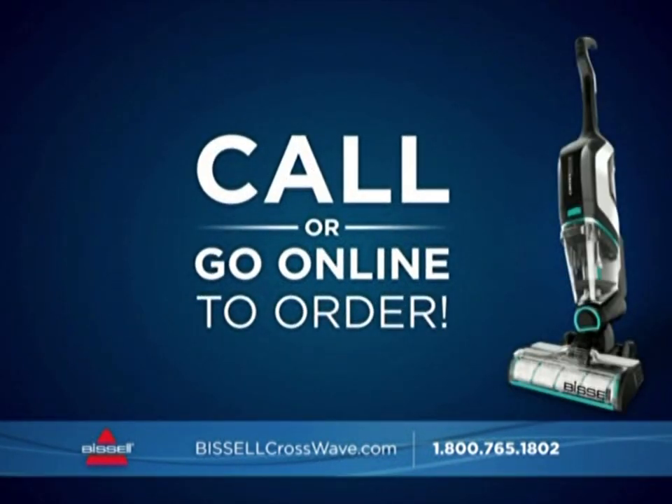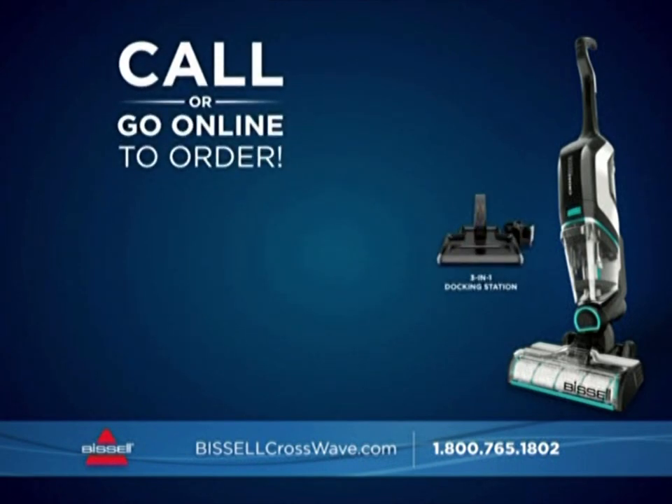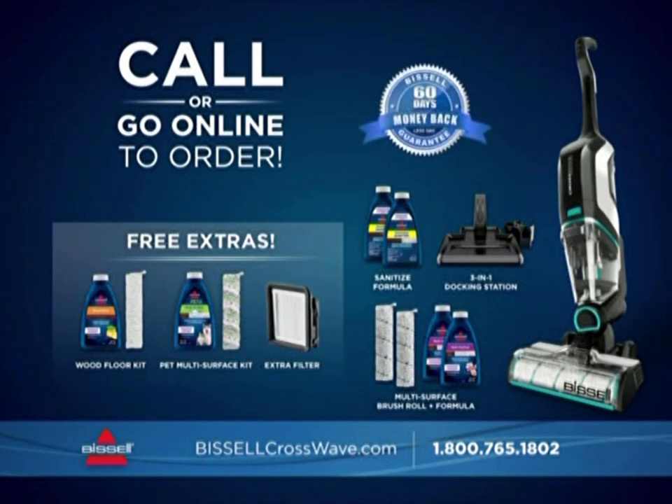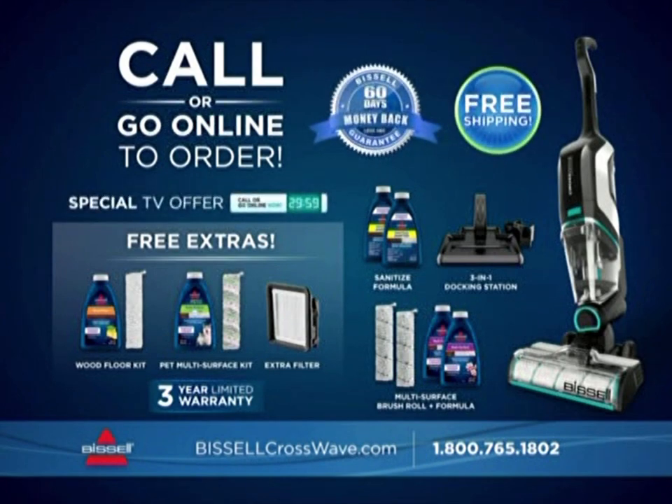So call now. You'll get the Bissell CrossWave Cordless Max, the 3-in-1 docking station, the complete selection of specialty brush rolls and formulas, an extra filter, plus a 60-day money-back guarantee and a three-year limited warranty. And if you call in the next 30 minutes, we'll ship it to you absolutely free. But you can only get this amazing deal when you order direct from Bissell. Call 1-800-765-1802 or visit BissellCrossWave.com.